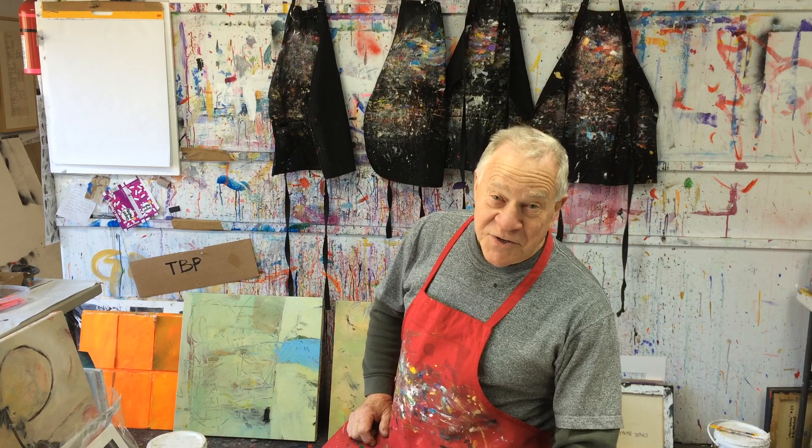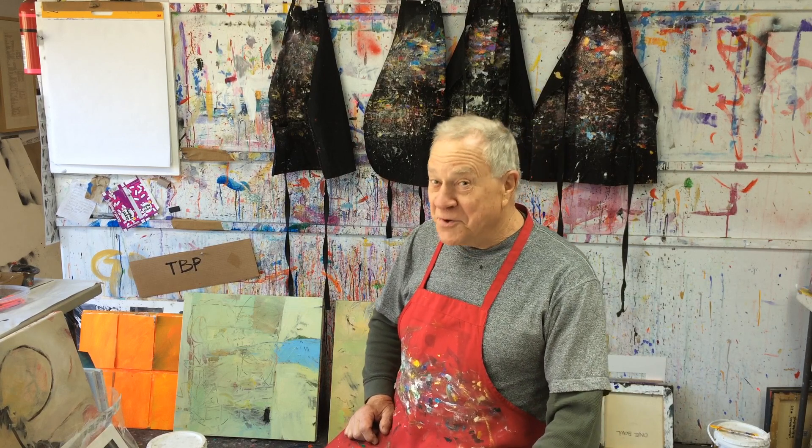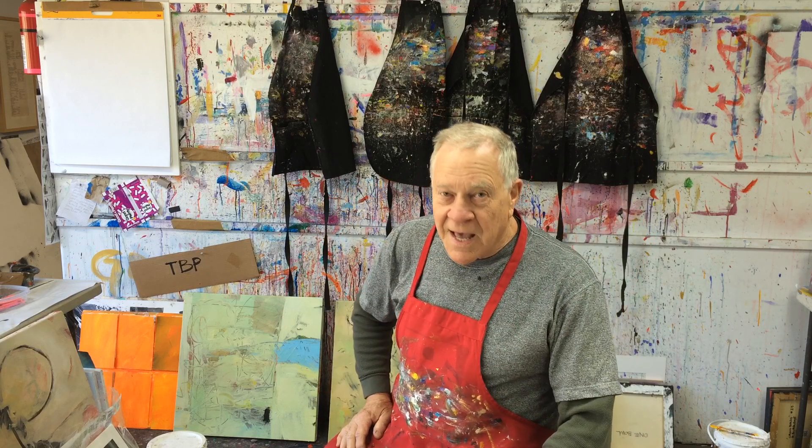Hi, this is Bob Burridge and welcome back to another Bobblast. This studio tip is about protecting your hands and your skin while painting, plus another side benefit as well.